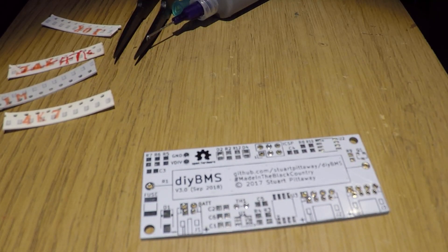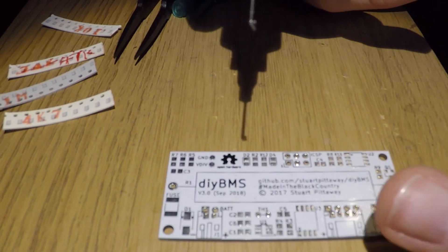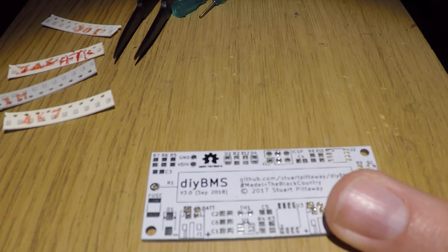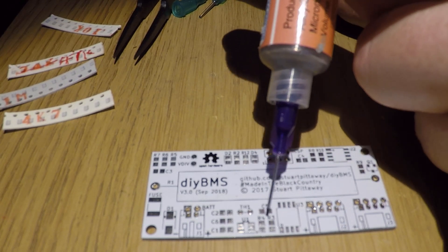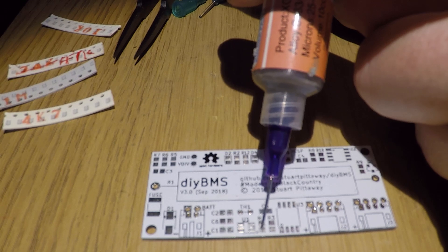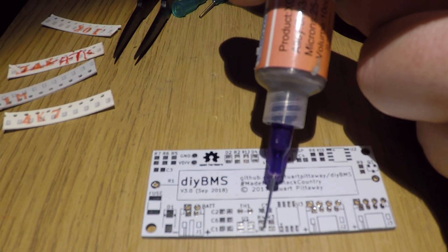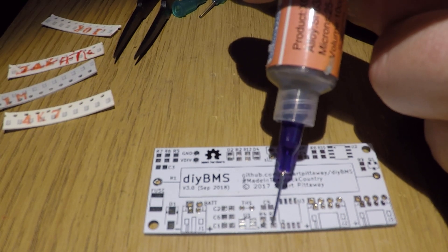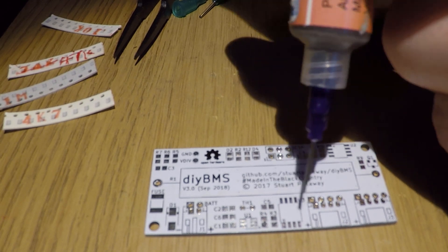You might find it easier to use some blue tack or something like that to hold the board steady. All we're going to do is go around each of the pads and put a dot of solder paste. Clean the nozzle off. So I'm going to do all the resistors and that's it. You don't have to be super accurate — you just need a tiny little dot into each one.